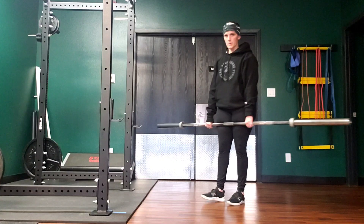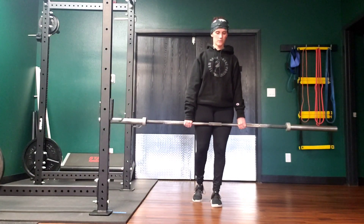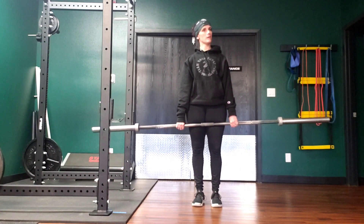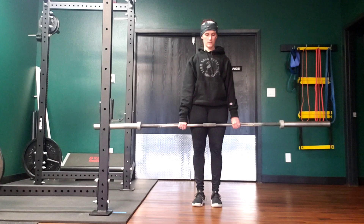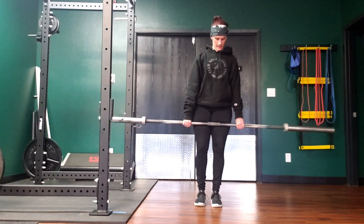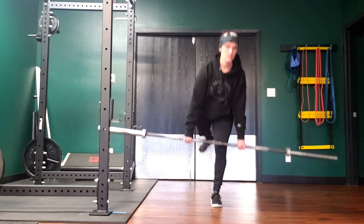The other thing that often happens is hip rotation — coming open like this. It's not as easy to do that with the bar, but when you're using a kettlebell, dumbbell, or body weight, that could also be leading to some imbalance. So keep those hips square to the floor and keep that weight super close.